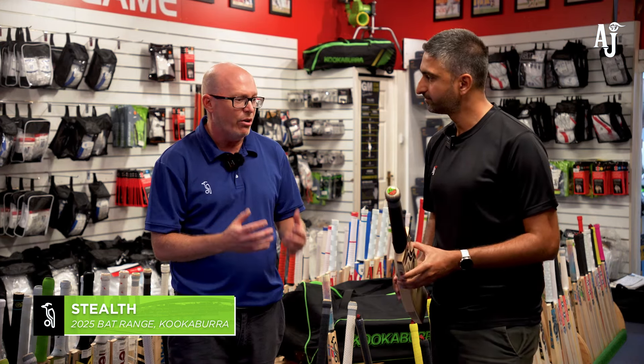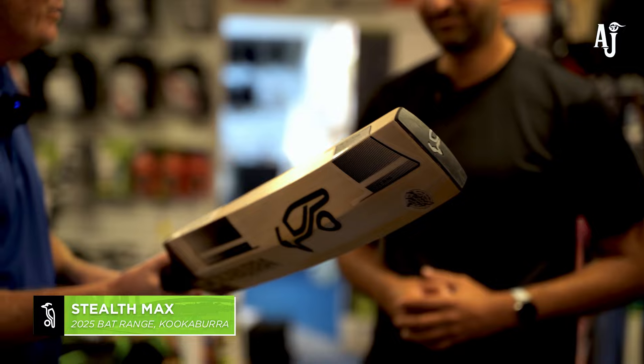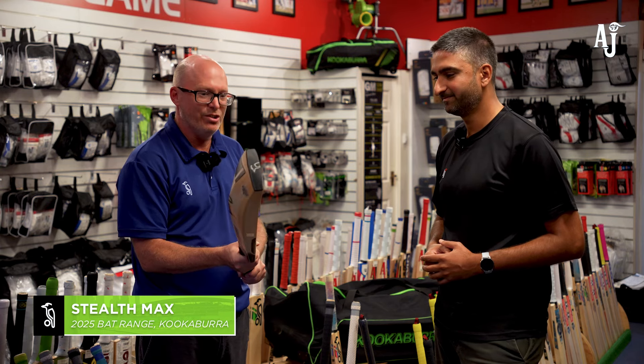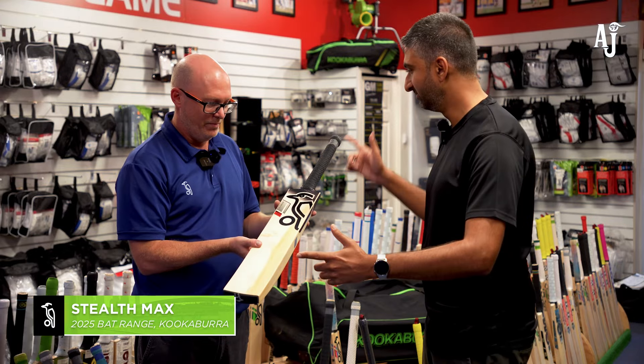In the Stealth range, we've added an even bigger one — the Stealth Max, hence the warning sign on it. It's an absolute monster of a bat — huge edges, massive full profile, no scalloping at all. This is all about having as big a bat as we can possibly make. Weight-wise, it's going to be 2lb 12oz up to 3lb. It's designed to be a big, big bat. It has the same longer handle and shorter blade as the Stealth, but with extra profile compared to the other Stealth bats.